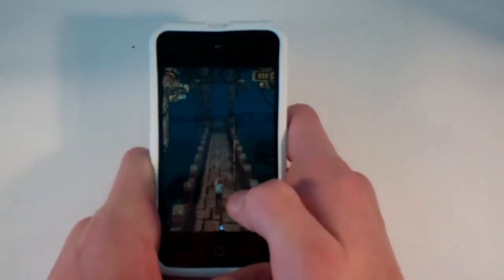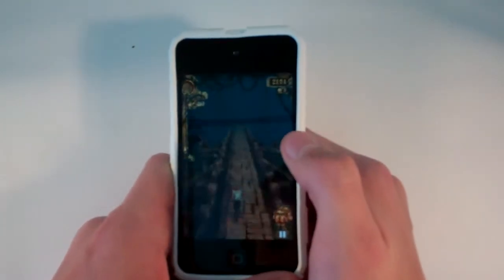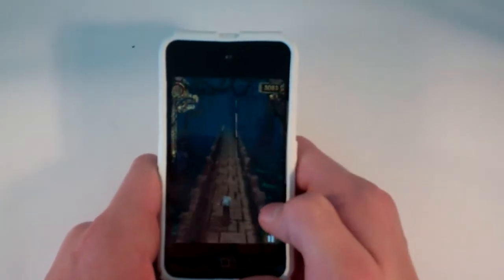Once again guys, I cannot express this enough — graphics and gameplay on this game are amazing. Especially for a free app, this is probably one of the best you can get, like I said in the beginning of the video.